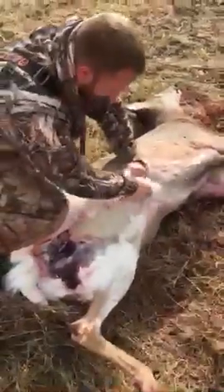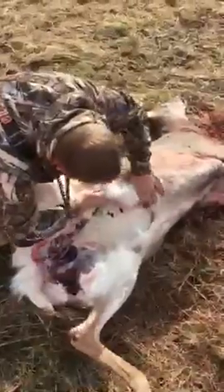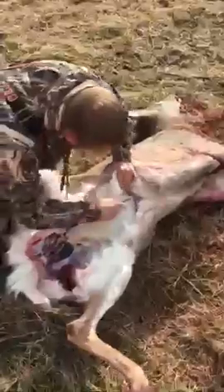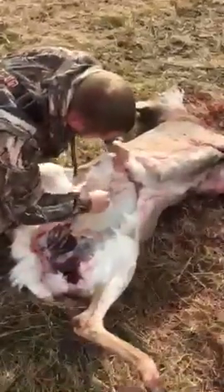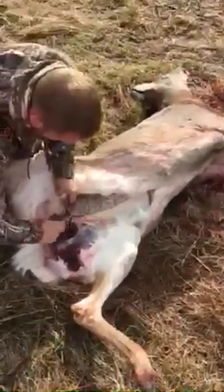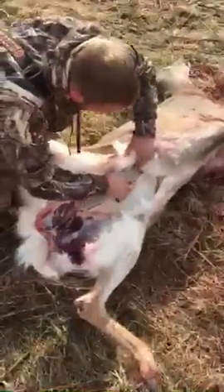A little out of breath because I had to walk up a big long hill. The knife's a little dull — that's what I was talking about. Get a knife that's nice and sharp. That gets you up in there.